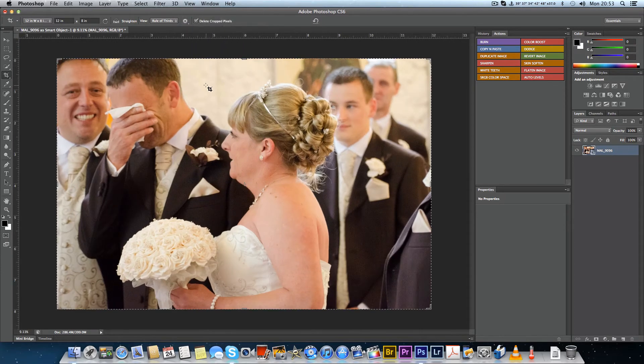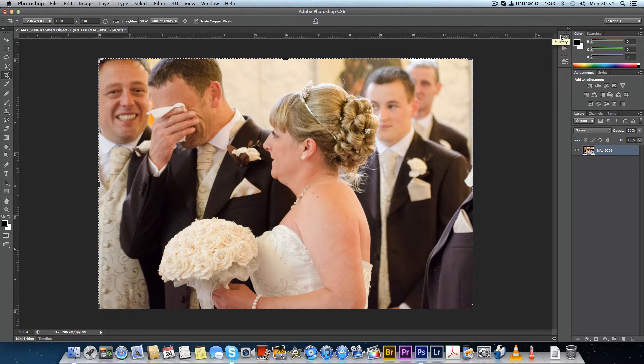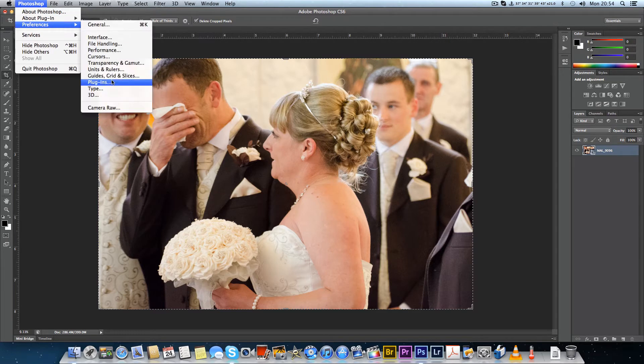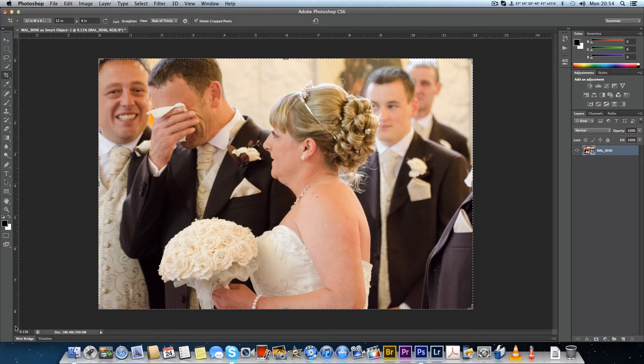Now if I go to View > Print Size, Photoshop knows what my viewable area is, and if I measure that image it measures exactly 12x8 on screen. I also need to mention — go to Preferences > Performance and make sure OpenGL is ticked. If you read about it, it tells you it's for accurate drawing. Notice my zoom level shows something like 9.1-something rather than a round number — that's because OpenGL is doing accurate rendering.